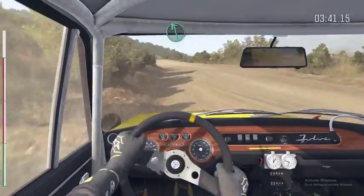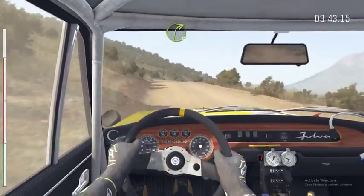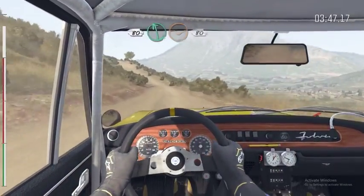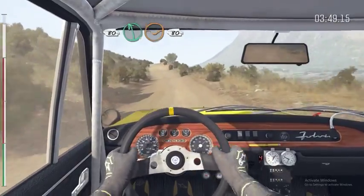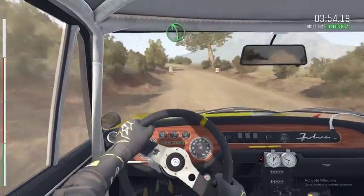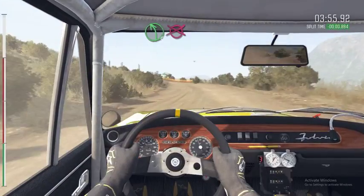Into left 6. And right 3, over crest, jump. 18. Left 6 through depth, 18. Double push, right 5, over big jump. And left 5, long. To finish.